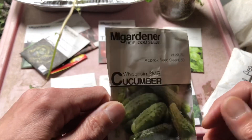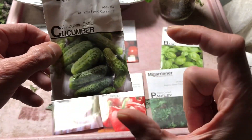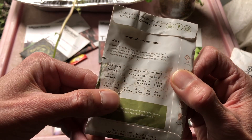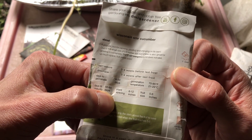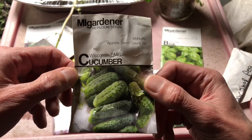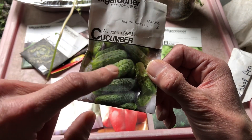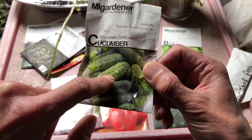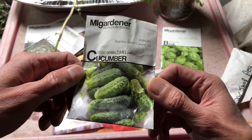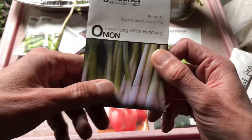We're doing Wisconsin SMR cukes, which are a smaller cucumber variety. One of the reasons is they've got a 50 to 60 day to maturity, and these are prolific — lots and lots per plant. I can put them in my kids' lunches, slice them up for salads, and I don't have to wait as long as I would for a longer cucumber. We're doing smaller ones and I'll have way more to eat.